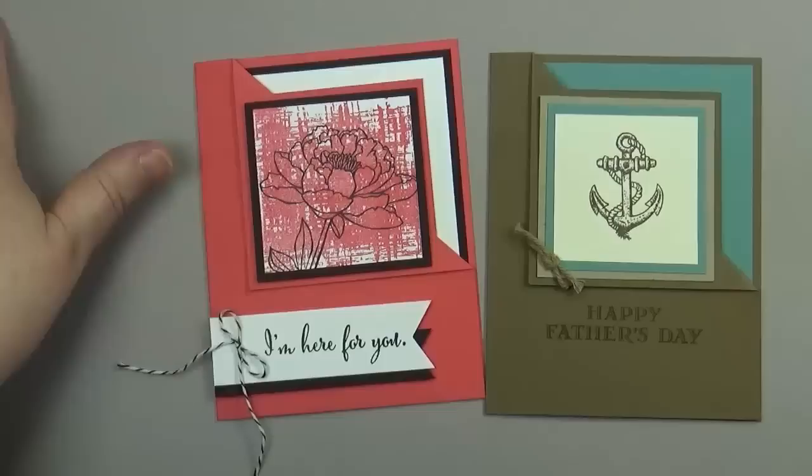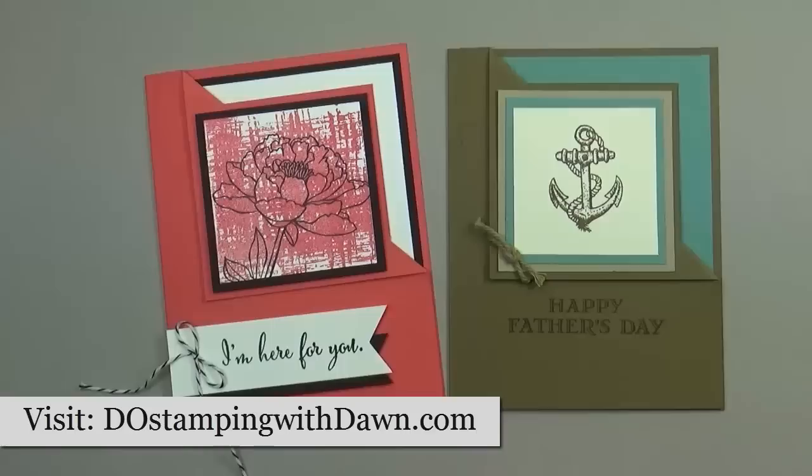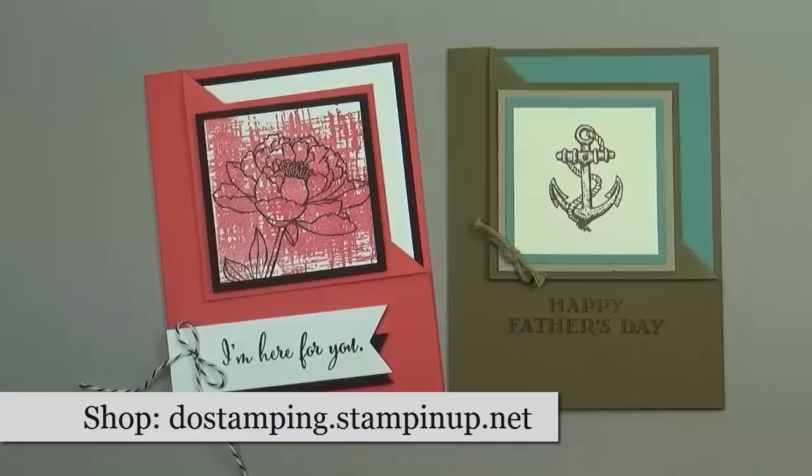I hope you enjoyed this corner flip fun fold tutorial. Be sure to stop by my blog at DoStampingWithDawn.com, and for shopping you can visit my Stampin' Up store at dostamping.stampinup.net. Thanks!